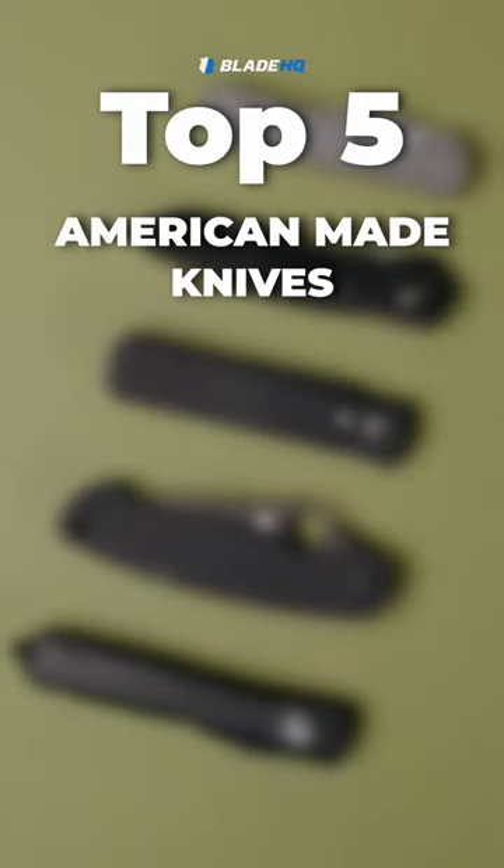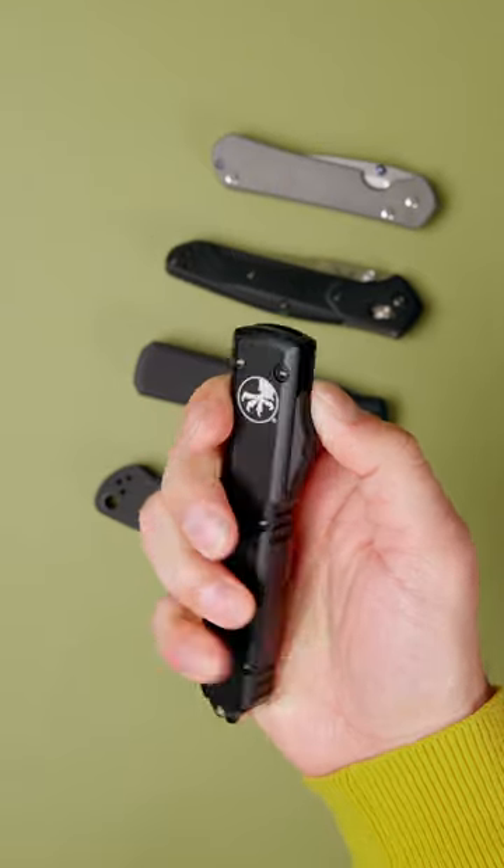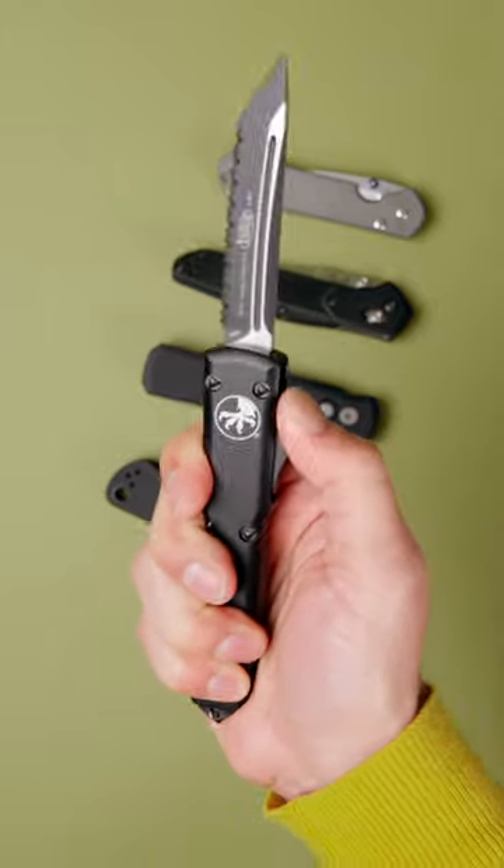Here's five of the best American made knives. The Microtech Ultratech. With a lightning fast double action mechanism and top of the line materials, the Ultratech is a staple in the technical knife industry, but it can slide into an everyday carry role with ease.